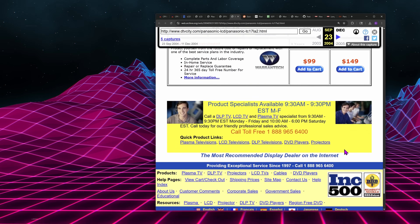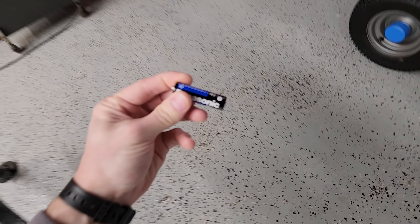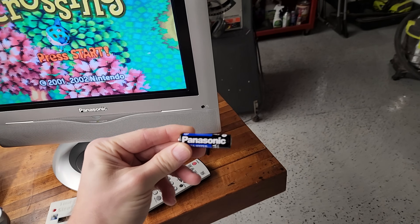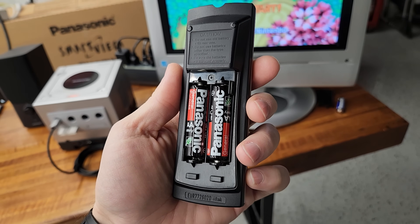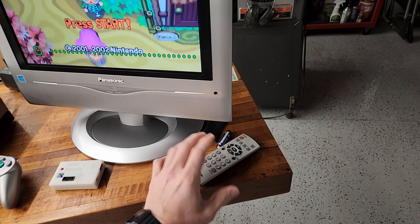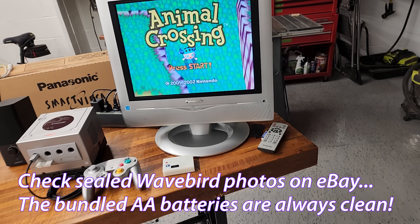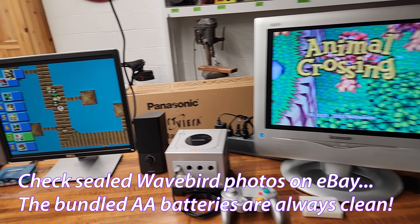One more fun fact before we move on about this guy: it has the original remote here — and I just dropped a battery on the floor. I wanted to talk about the fact that I have never seen a Panasonic battery leak. I believe these are the original batteries in this remote here, and yeah, they're still working. It's astounding. So let me know — have you ever seen a Panasonic AA battery leak? I have not. Those batteries are probably over 20 years old, still working and not leaking, which is just shocking.